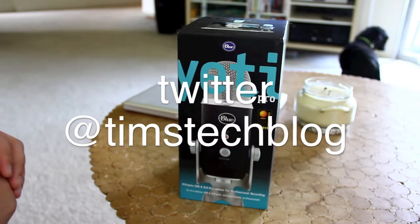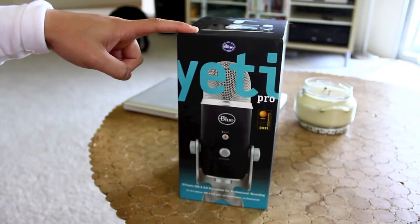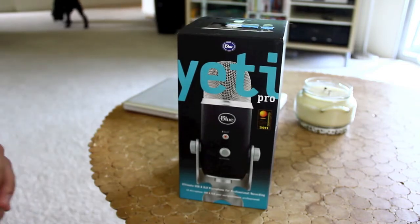Hey, what's good people? This is Tim from Tim's Tech Blog. Right now I'm just going to give you guys a really quick unboxing of the Blue Yeti Pro and also a quick hands-on review of it. So let's just go ahead and get into it.